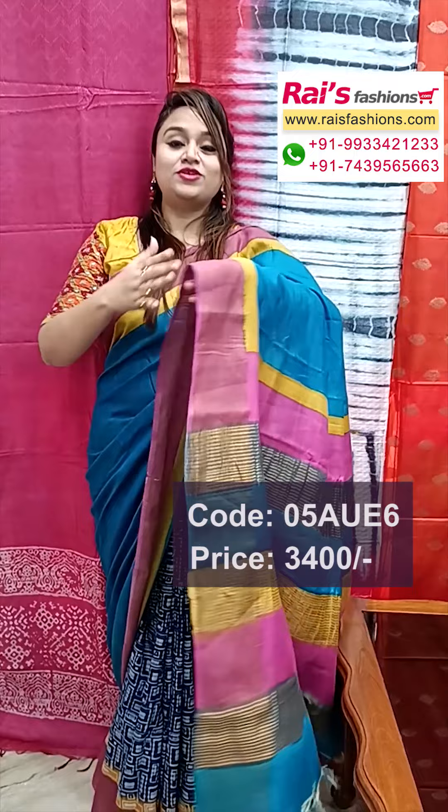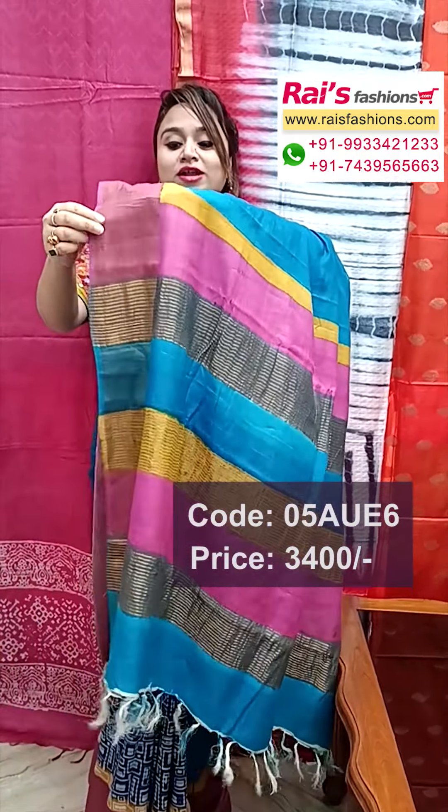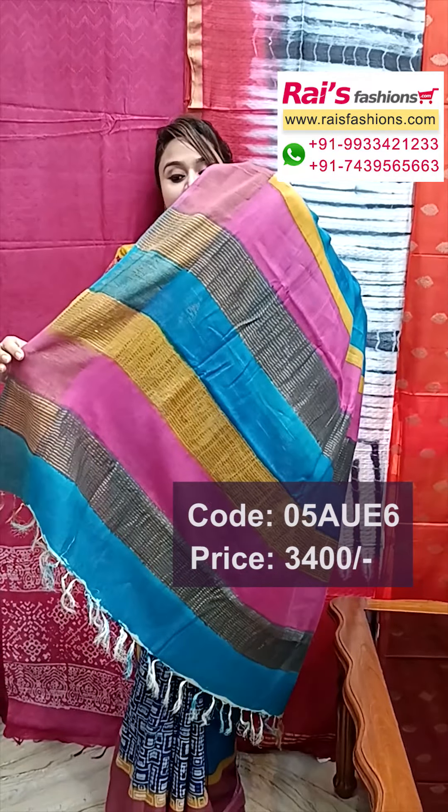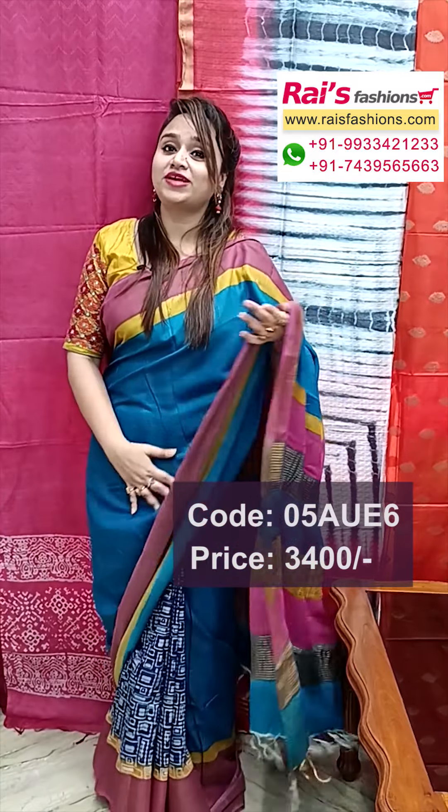Today I have got a beautiful shari — tassar bapta shari, all over printed one, stripes portions different printed. Upper base part bright color printed one, border portions highlighted printed, and pallu and zari with multi-color stripes pattern printed. Very fresh, trendy looks — tassar bapta beautiful shari with designer blouse.